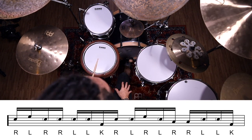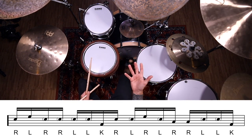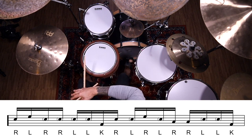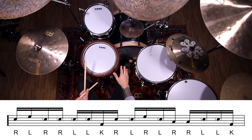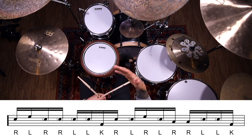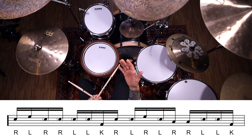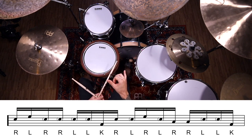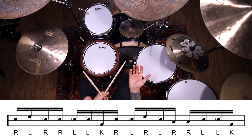All right guys, so real quick before I let you go, I want to show you a couple of quick orchestration options that you have with this fill. These are just easy things you can do to make this fill sound totally different — it's a really versatile pattern. The first thing you can do is change the orchestration of the paradiddle diddle. The right, left — the first two accented notes of that first six-note pattern, the paradiddle diddle — you can move those anywhere on the drum set.